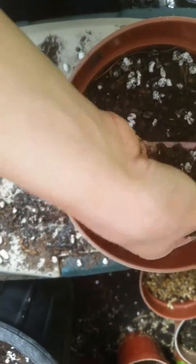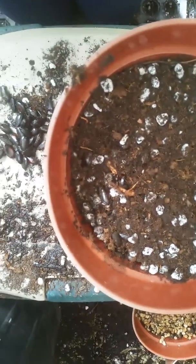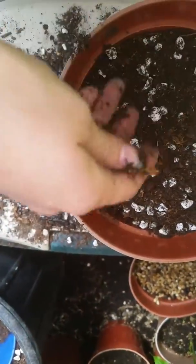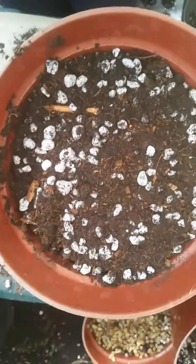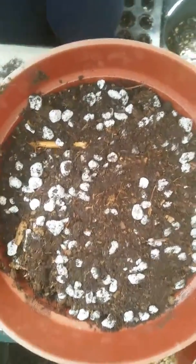These were soaked for about 15 minutes in a 1/10th percentage of hydrogen peroxide to water mixture, and then soaked for 48 hours in regular water with coco coir and sugar.